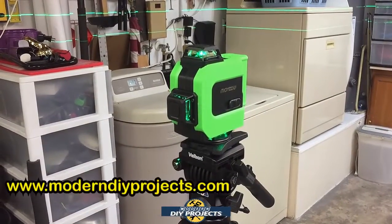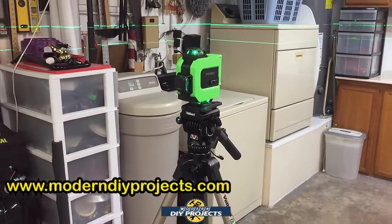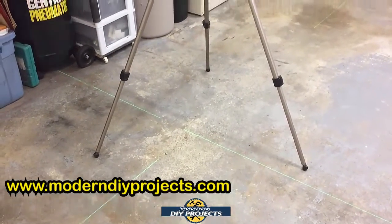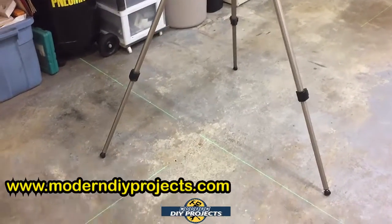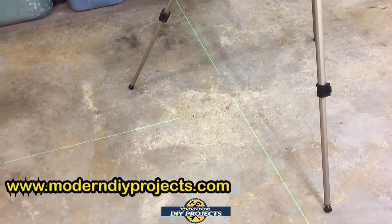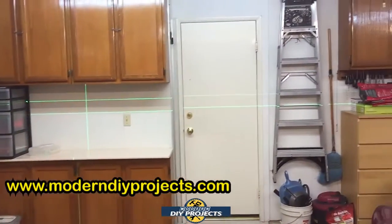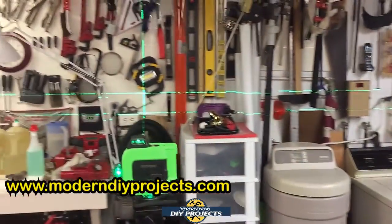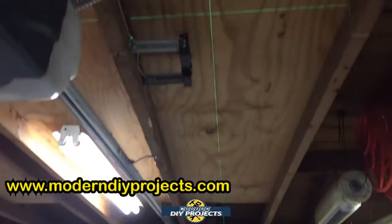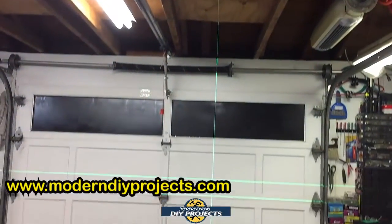Here we have the laser set up for a demonstration, mounted on a standard tripod. It has fittings for any tripod — video, photography, surveyor's — doesn't matter. Right now it's showing all the different lines — you can see them on the floor, giving you a vertical and horizontal X pattern. If you pan around the entire room, the lines appear everywhere. You can see vertical and horizontal lines on the walls, the door, and even up on the ceiling.